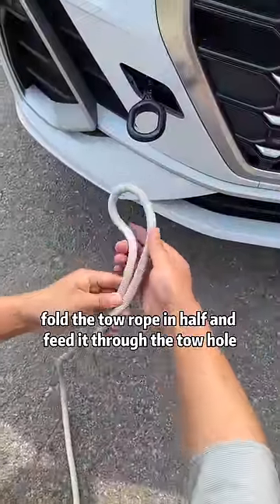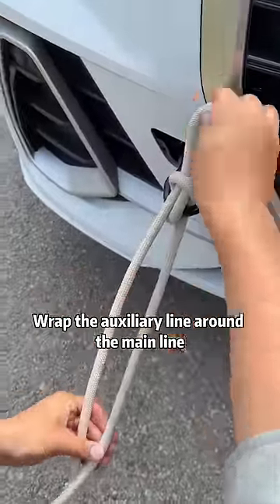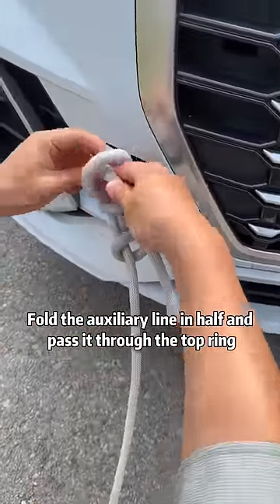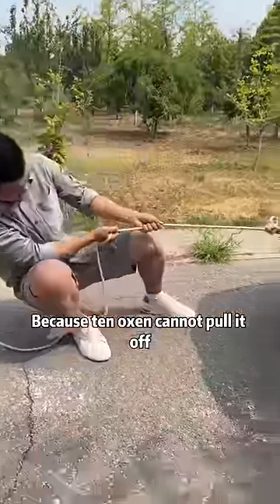Next, fold the tow rope in half and feed it through the tow hole. The long side is the main line and the short side is the auxiliary line. Remove the main line from the ring, then wrap the auxiliary line around the main line. Fold the auxiliary line in half and pass it through the top ring. Tighten the main line — that's it. This method is also called "mad cow" because ten oxen cannot pull it off.